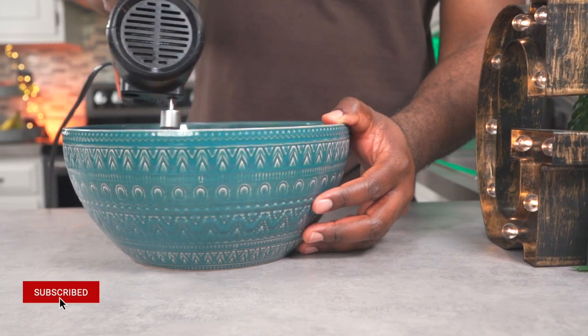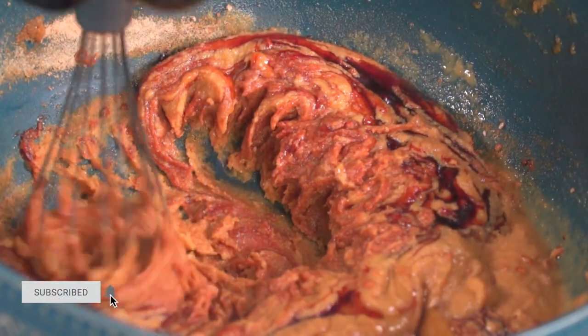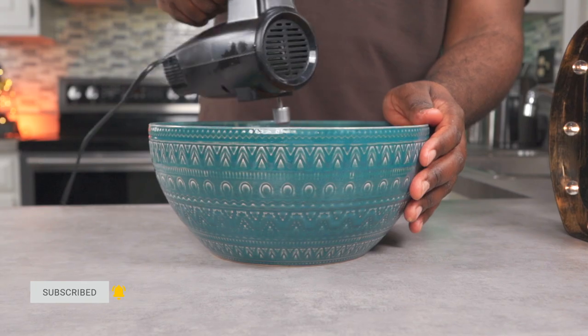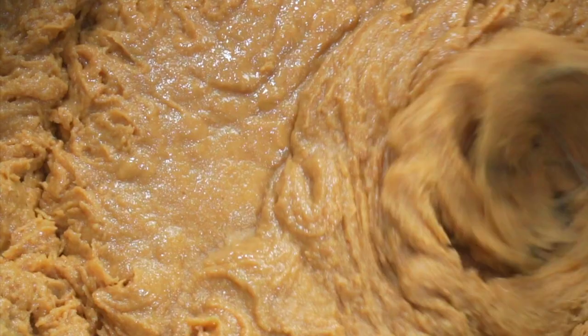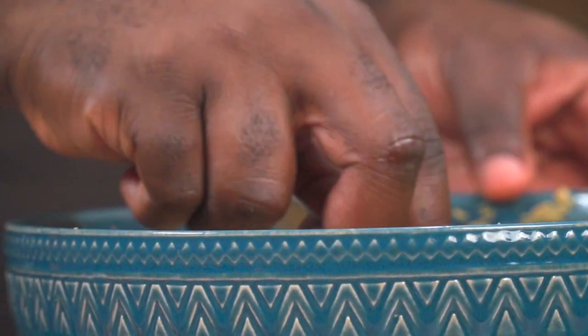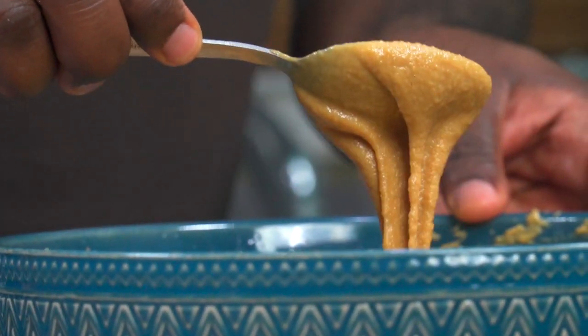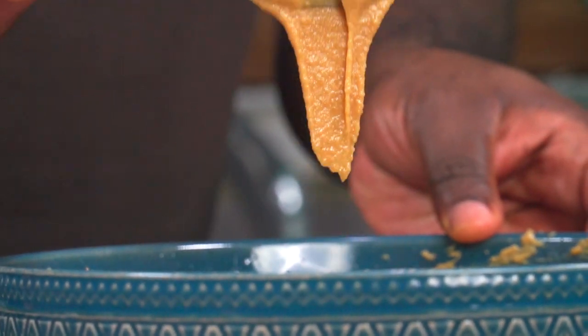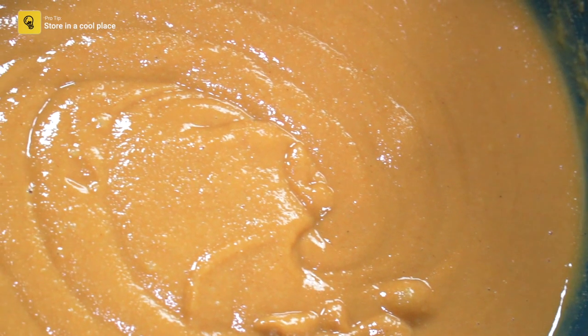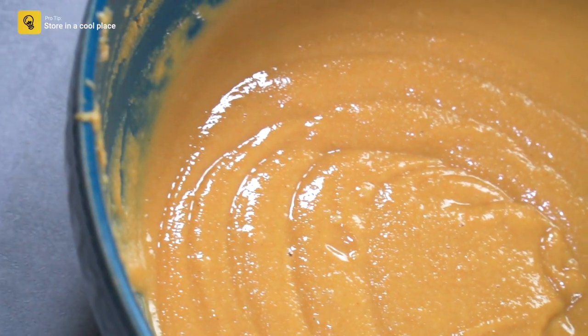Whisk to combine. This is the texture you're aiming for. At this point you can give it a quick taste and make all necessary adjustments. Set this aside for now.